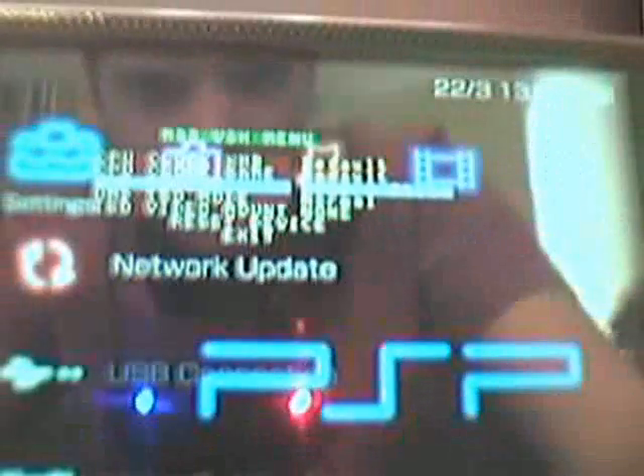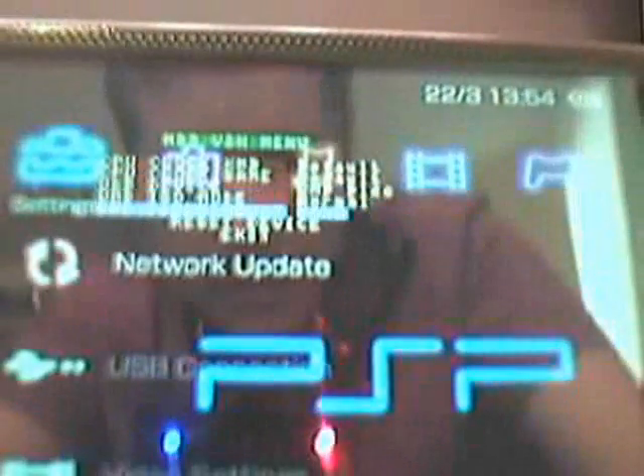The boxes that are highlighted now show USB device and memory stick. What you need to do is press right until it says UMD disc. You can just see the UMD disc there.